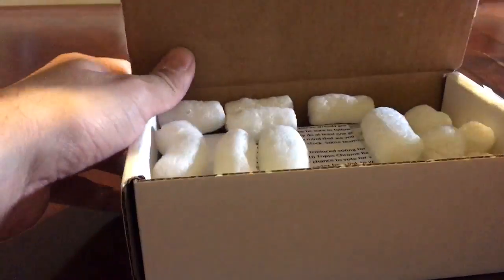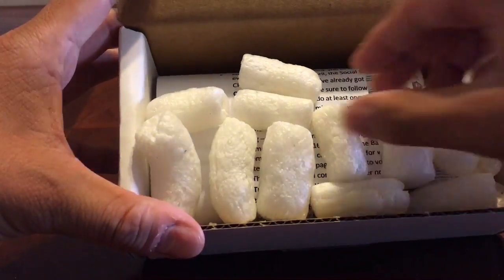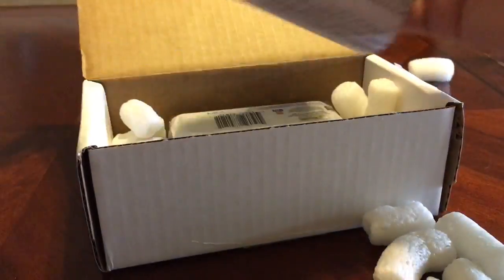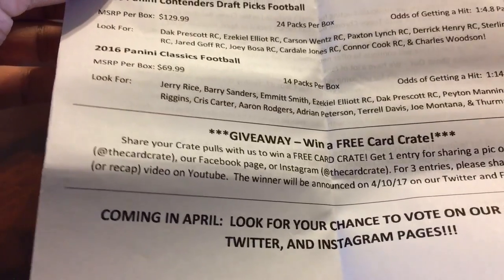Some months you may need to tie up money with other things like bills and whatnot, so I choose to just do it whenever I can. So yeah, this is what you get inside — besides packing, they give you a list of all the stuff that comes in this month's product, and giveaways and things like that.